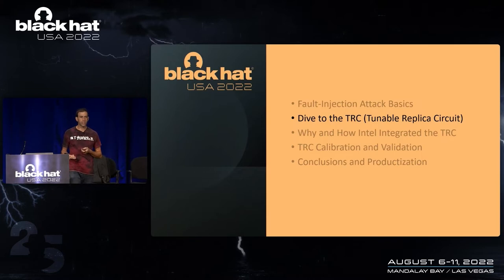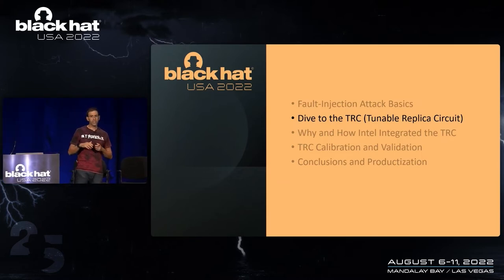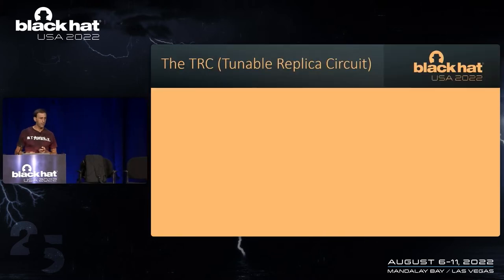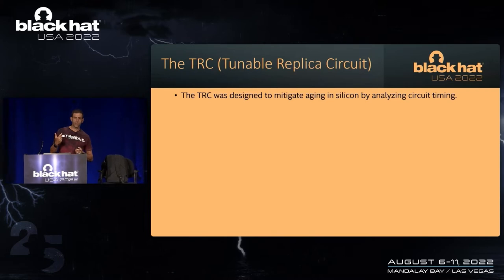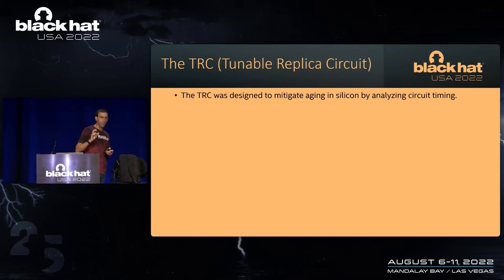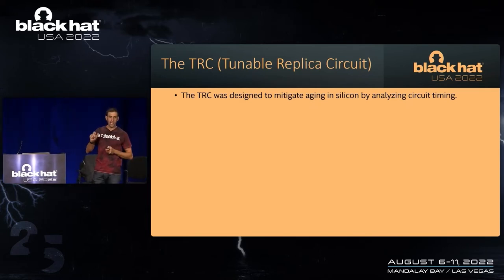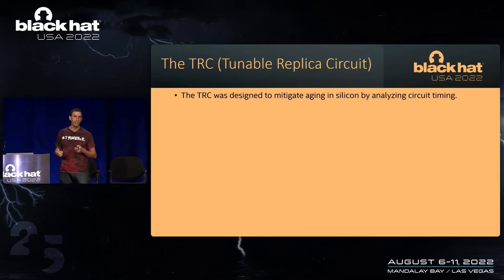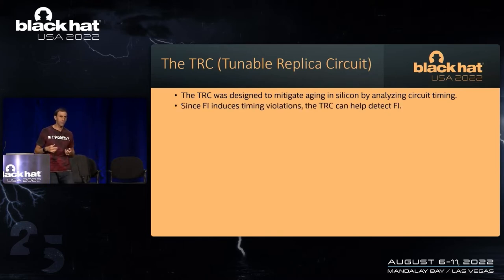So what do we do to solve this problem? As you may have gathered, we're focused more on circuit timing than on actual voltage or clock frequencies — that's kind of what's unique and special here. The tunable replica circuit, which Carlos and his team actually invented way back when to mitigate aging in silicon. When silicon ages, its timing starts to fail — circuits slow down, just like we do as we get older. By detecting when circuit timing started to slow down, Carlos and the team could reduce guard-banding and essentially yield more die for Intel. That technology was named the tunable replica circuit.